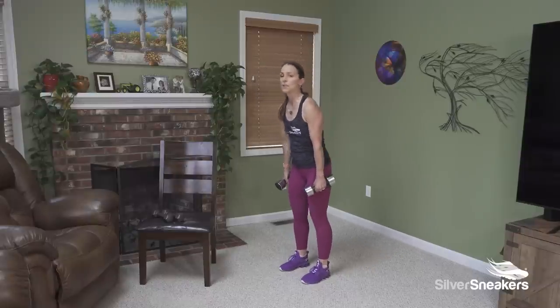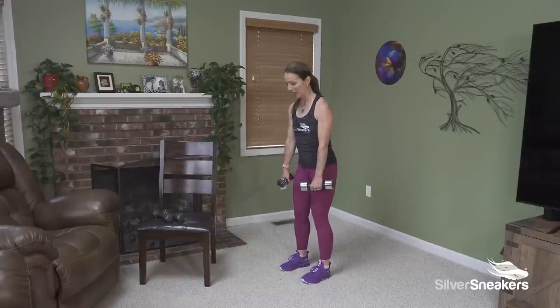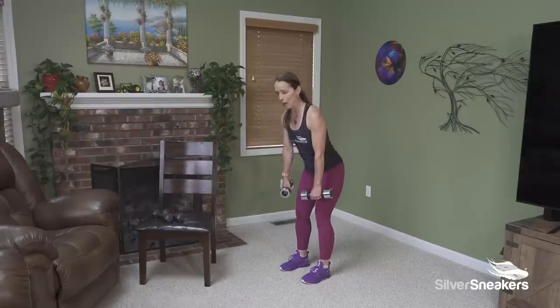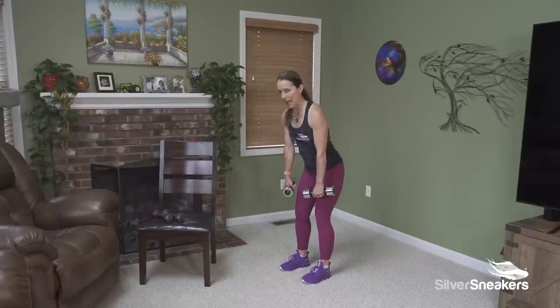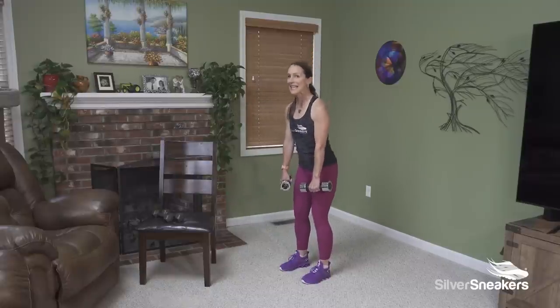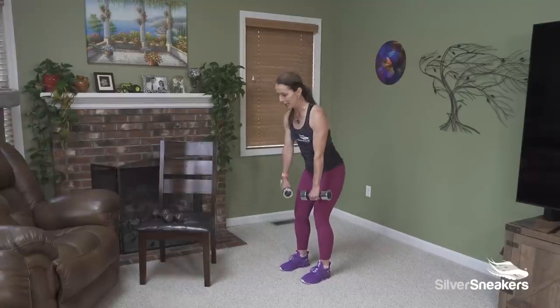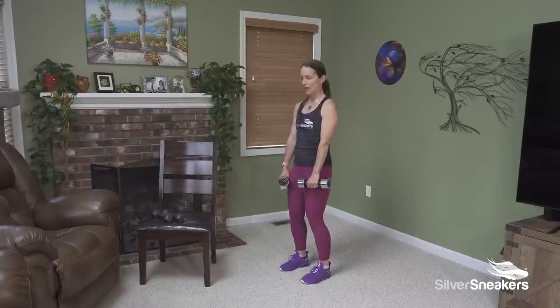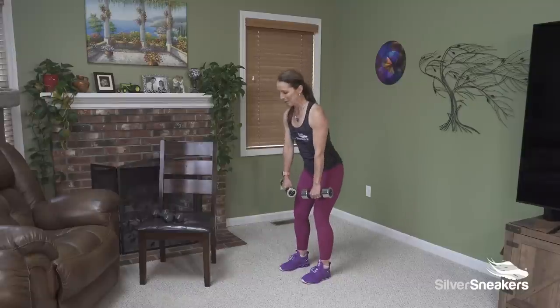Stay right here. Feet are a comfortable distance apart, chest is up. We're going to hinge from the hips and then rise — three, two, one. It's a quick rise — I want us lengthening through the hip, using the glutes and the hamstrings to lift back up. Think about a door hinge on your hip — we're opening the door, we're closing the door. My weights come around knee height. I'm thinking about pushing my hips back. My knees are slightly bent but not completely straight — moving from the hip, not the knees. Last one. Weights go down.